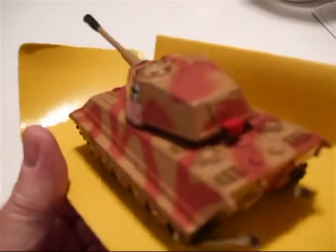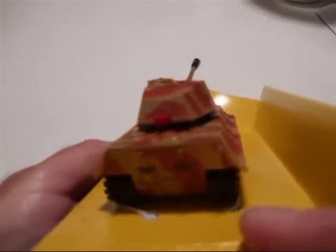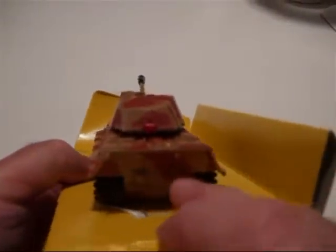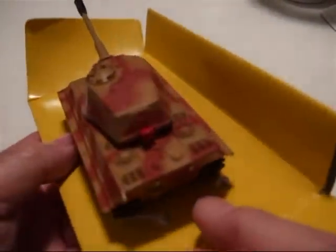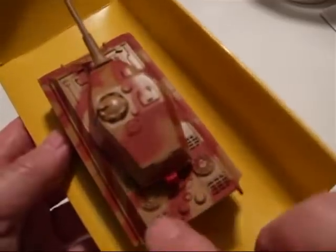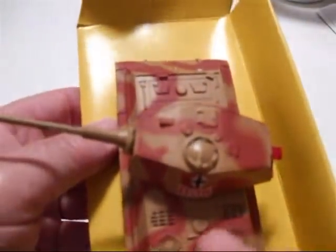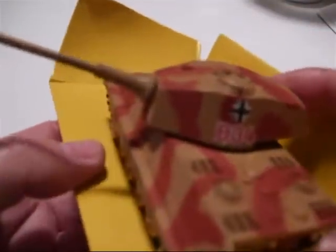It's a neat camouflage job, nice color. There's some detail at the back end here — exhaust detail — and some engine detail up here. Nice deco work on the turret.